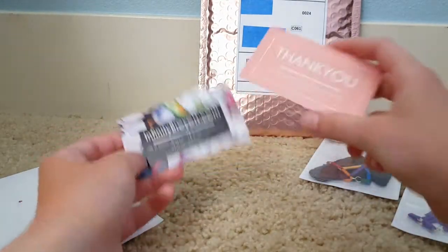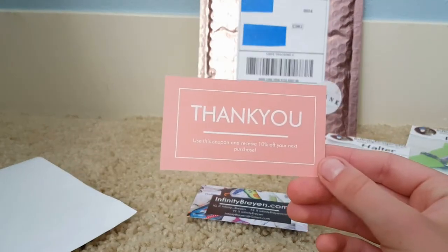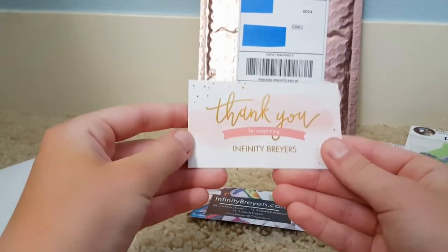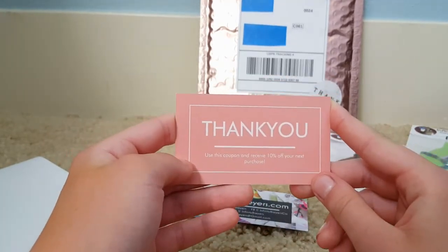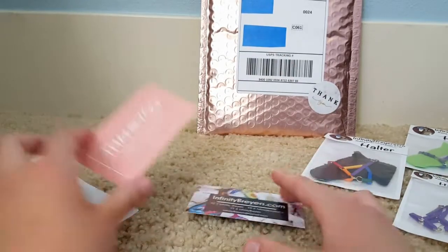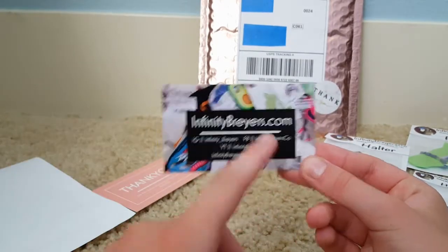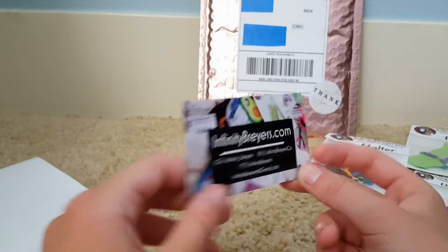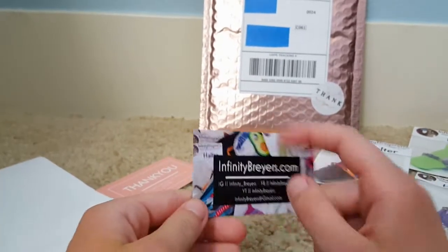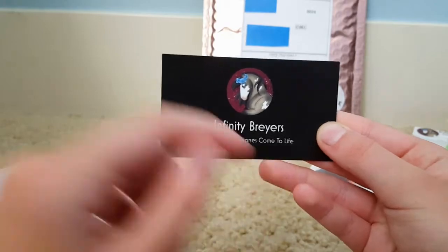Let's go over her business cards next. There's just like this 10% off coupon thing. And I'm not really sure what the coupon is, but yeah, it's really cool. And then this is her business card — it just says infinitybriars.com and her Instagram, Facebook, and YouTube, and then her Gmail. I think the background is really cool. It just says Infinity Briars: making model horses come to life.